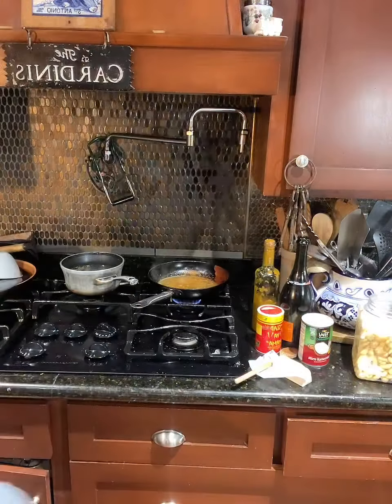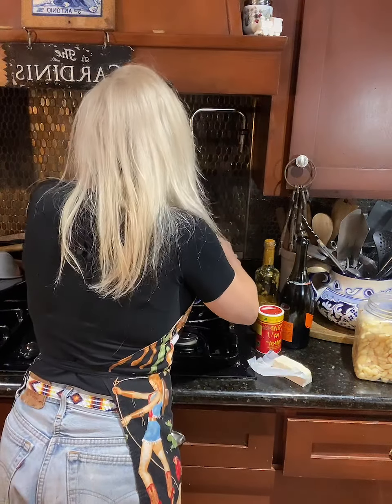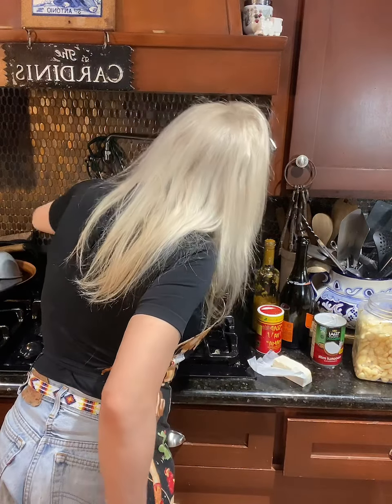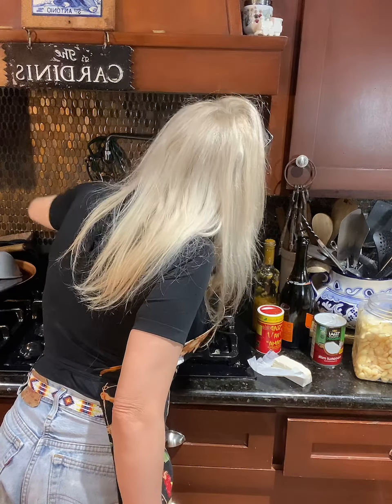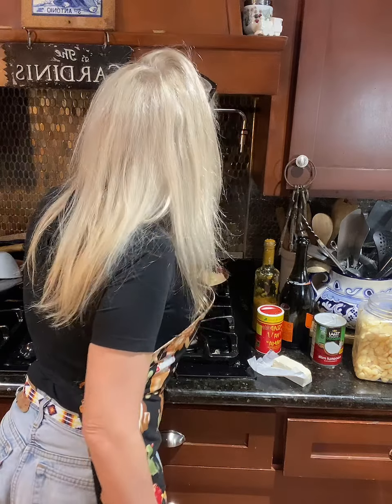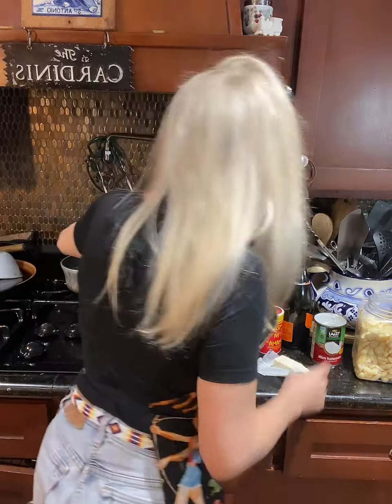All right, all I need to do now is add the cream and add my jumbo lump crab — that's it, beautiful. I've got some green onion from my garden, thank you for growing every day. I've just sliced it up and that'll be on top. Keep watching. Don't mix too much stuff into your recipes, just keep it simple and let the ingredients speak for themselves.